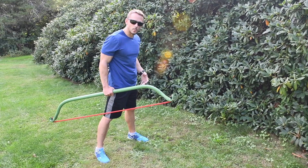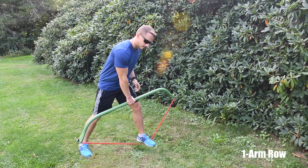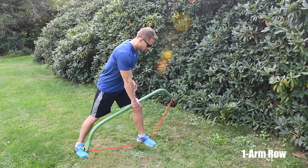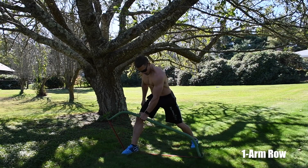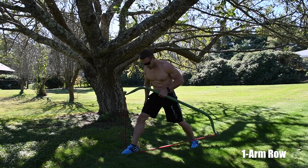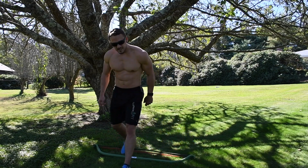Our next routine is the one arm row. Take a step on the band and make sure it's right between the middle of your feet. Place one foot slightly in front and one slightly back. Put your left hand on your thigh for support, keep your chest up, pull your right arm up close to your body, and squeeze your shoulder blade into your spine.